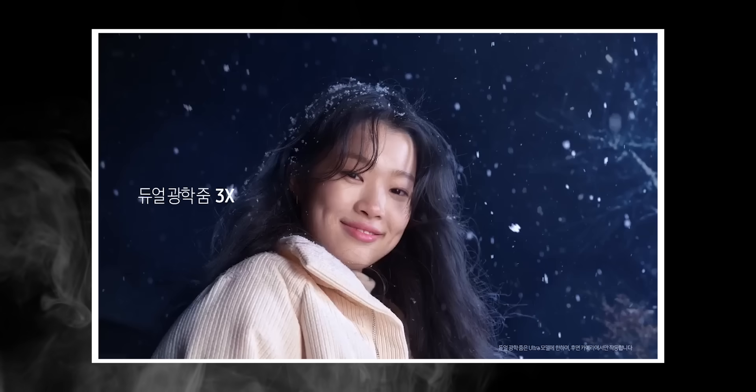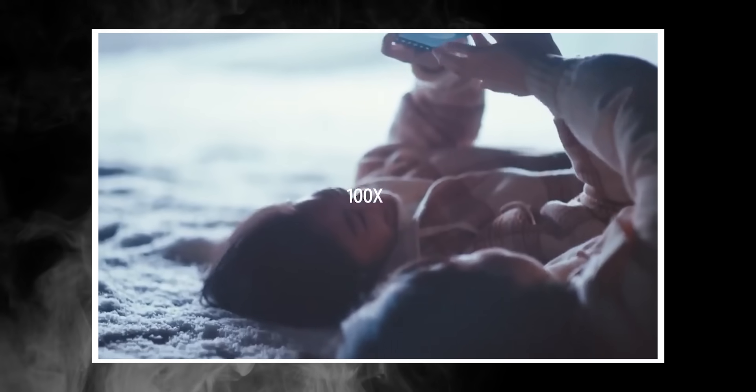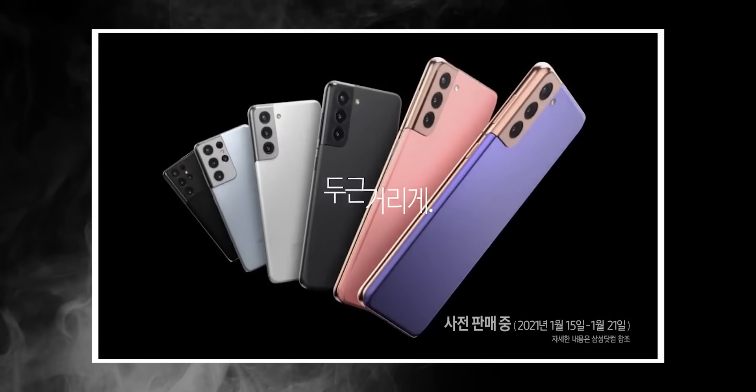The moon mode has also been improved dramatically — it's going to be a night and day difference between the S20 Ultra and the S21 Ultra. The third ad shows the phone itself and the color options.